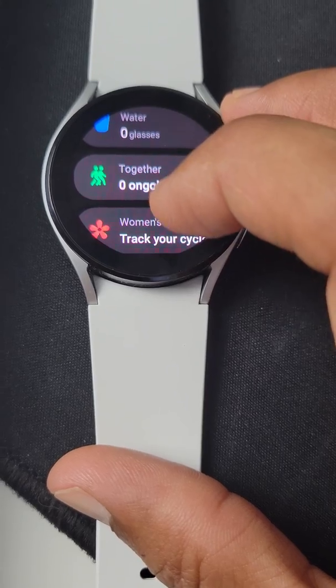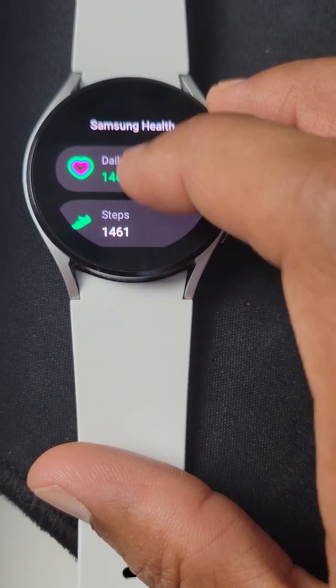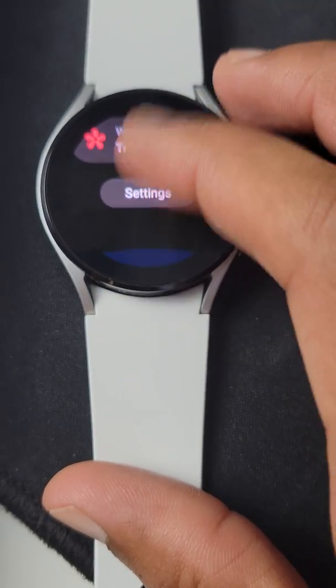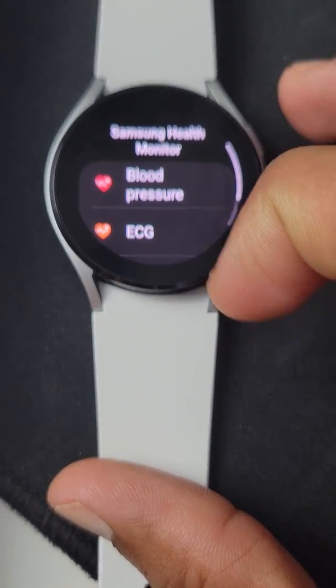Food, water. Now, you may notice that there's no blood pressure or ECG monitoring in this app. Actually, that's found here — if I go back, that's found in the Samsung Health Monitor app.